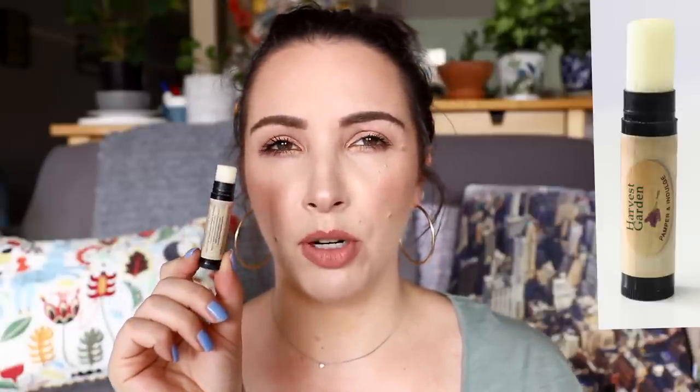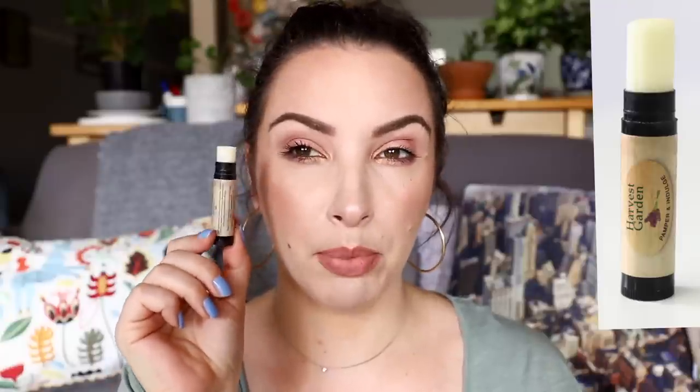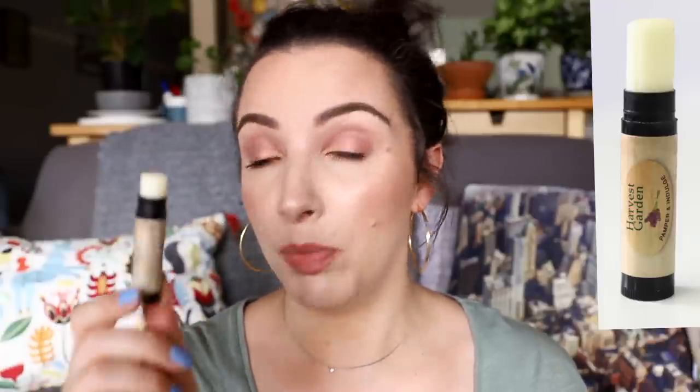If you enjoy the products you're using up, it makes your life so much easier. Last check-in I put in a new lip balm by Harvest Garden — a peppermint one I keep next to my computer. I reach for it while editing. I'm not sure how much progress there is but I've been using it a lot.